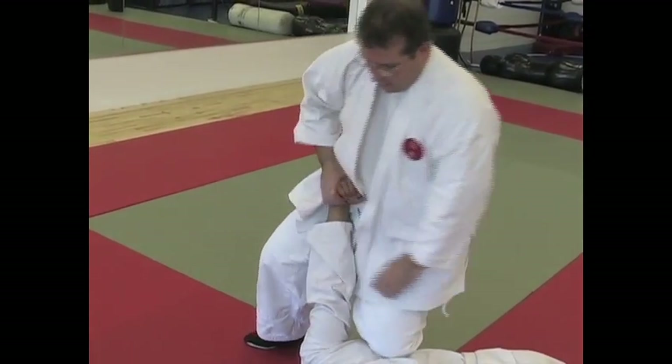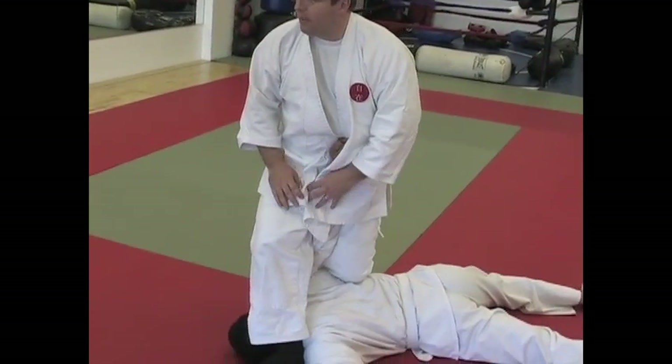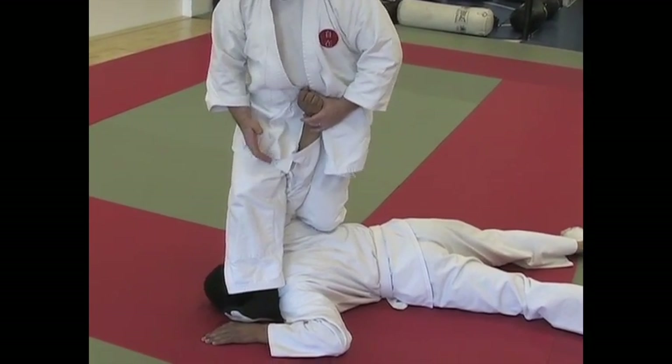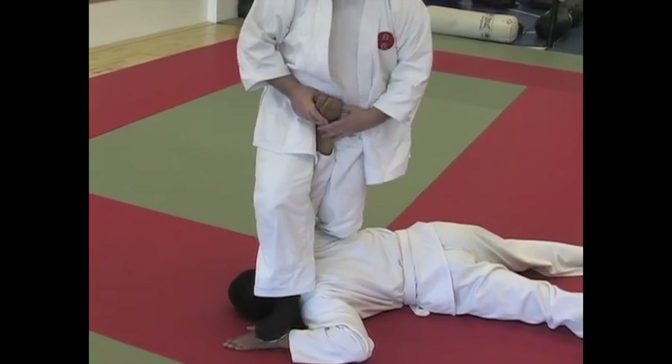Our second step here: I'm going to drop my knee onto the floating rib, bar in the arm, keeping that arm straight. Notice that my right foot is trapping his hand. If the hand's up, that's available for you. If not, you can try to step on an ear or skin.